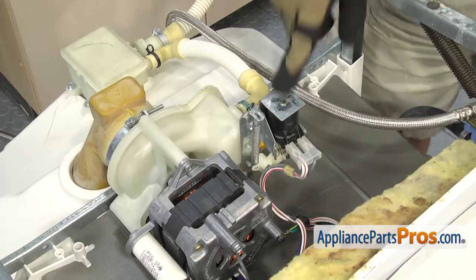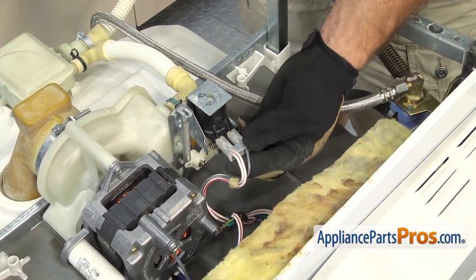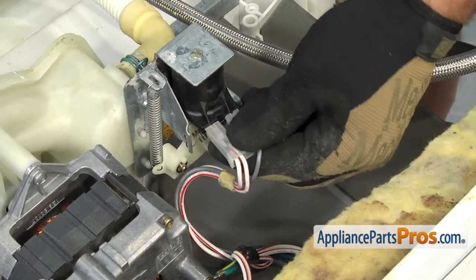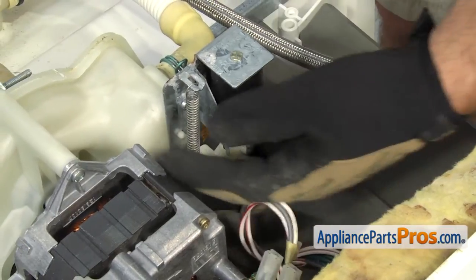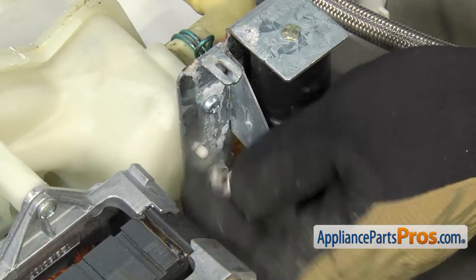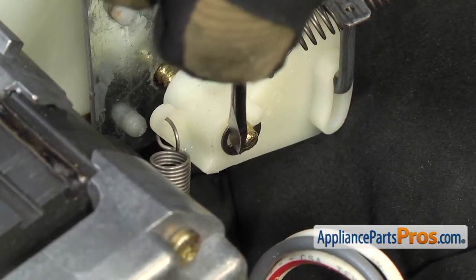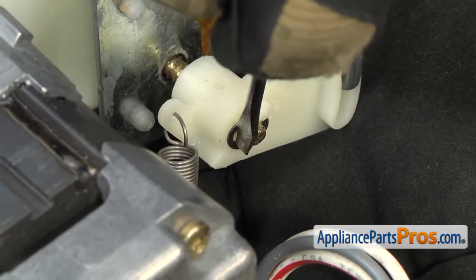Now that we have the dishwasher upside down, we have access to the solenoid and bracket assembly. First we're going to take the wire connectors off. You want to remember where the wires go — the double white and red is towards the motor and the gray is towards the other side. So we're going to pull those off. Then we can disconnect the spring that goes from the solenoid bracket to the cam. With the spring disconnected, we can take the E-clip off the shaft that holds the cam on. We're going to take a small screwdriver and pop it off — be careful you don't drop it, as it might go down inside the pump.